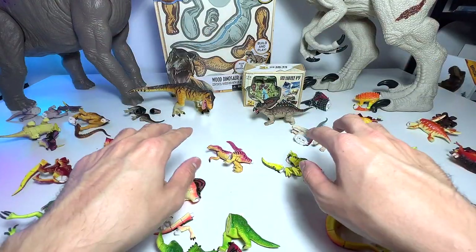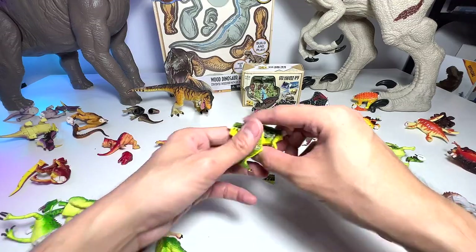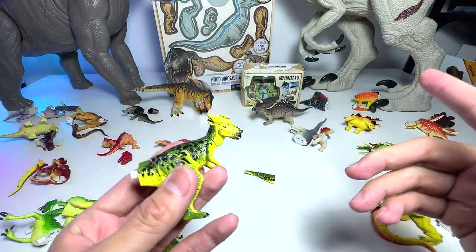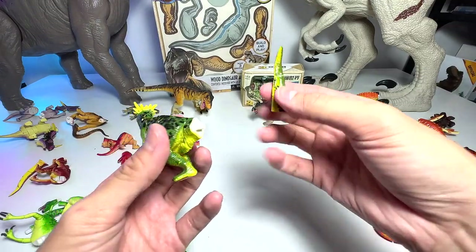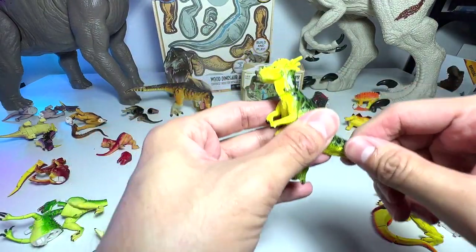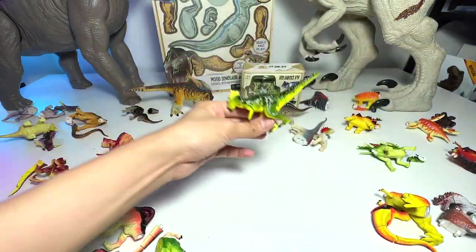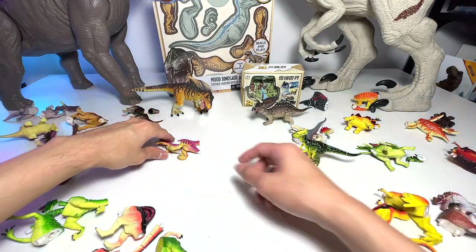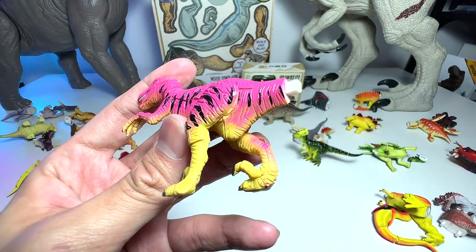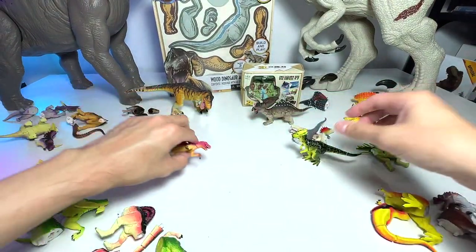Let's assemble two more. So let's assemble this one — it should be a Pachycephalosaurus. How many of you guys have actually seen some of my older videos where we have all these 3D puzzles? This is a Pachycephalosaurus, pretty cool one. And one more — this one I think should be a Velociraptor. So let's just pop in the tail and let's clear the space.